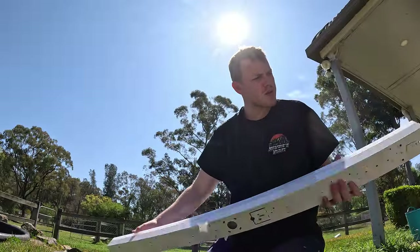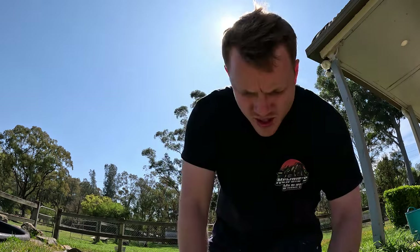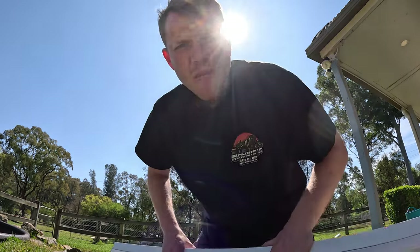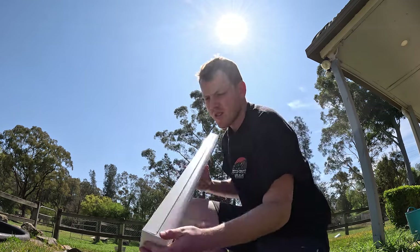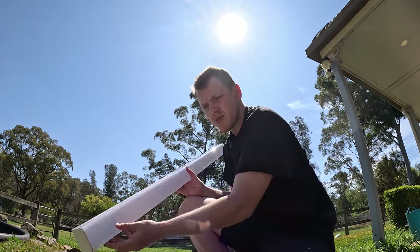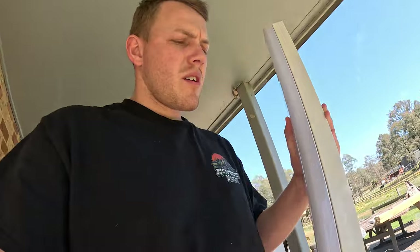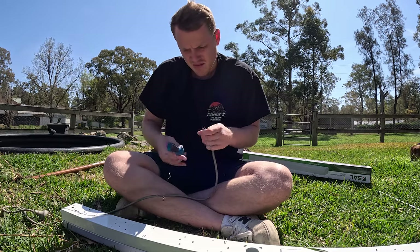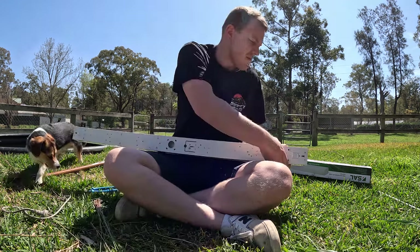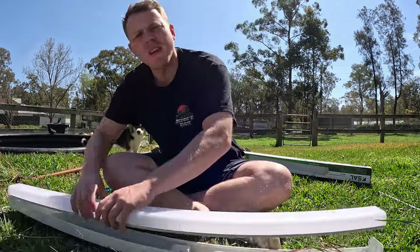I'll open it up, find where the terminal strip is, and put an appliance lead on - that's easy. Terminal strip's in the middle, and there's already a hole there ready to go. I'm thinking I want all the light coming out the bottom, down into the enclosure. It might look better if I put two strips of tape down and paint that side black so nothing comes out the side - just straight down. I am an electrician by trade - this isn't something just anyone should do, you'll end up burning your house down.